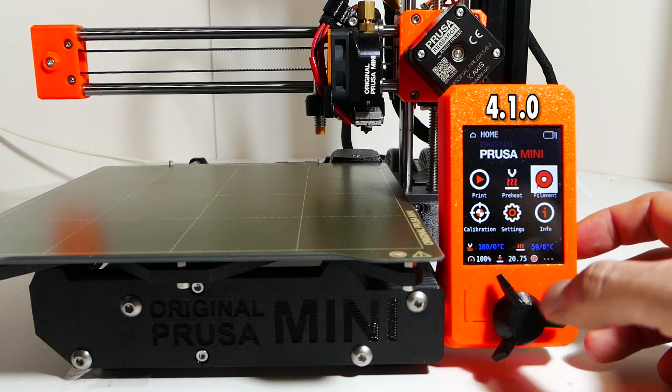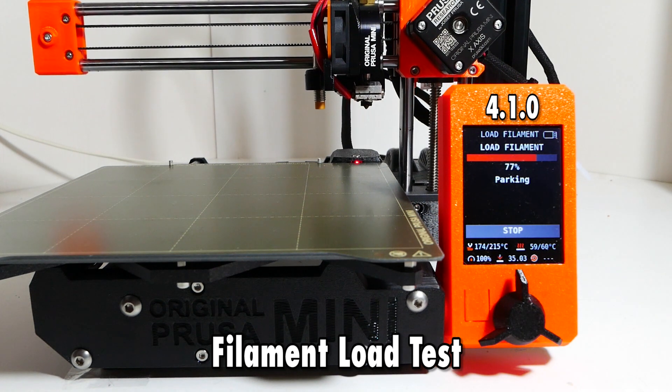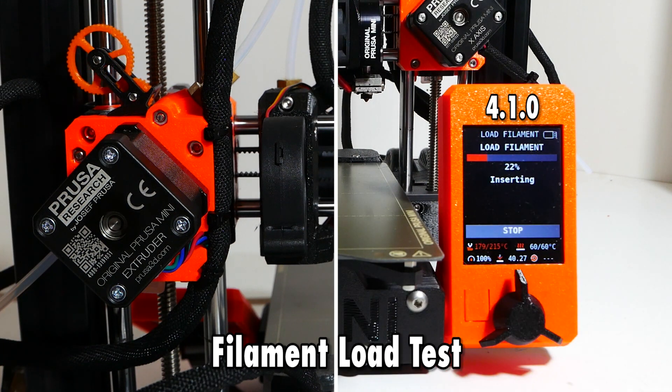The new firmware also brings a welcome change to the loading and unloading sequence. I'm doing a load test, which also gives me the chance to show off my mod that lets you see what's happening to the extruder gear. The machine now allows you to load the filament into the extruder assembly while the temperature is still going up. Nothing happens until the temperature hits the set point, and only then — with the filament already inside the extruder block — it pushes it all the way through the Bowden tube and into the hotend. This is a nice change because now you don't have to watch the printer heat up; you can just load the filament right away and go about your business.